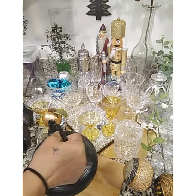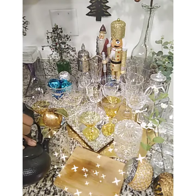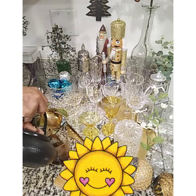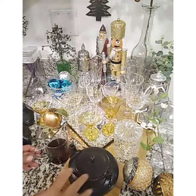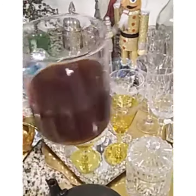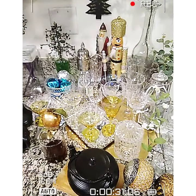Welcome everybody, on this November morning I just want to show you my display of my beautiful glassware that I put together last night. Wake up in the morning — how beautiful is this to wake up to and have your coffee or your tea. It's just so lovely.